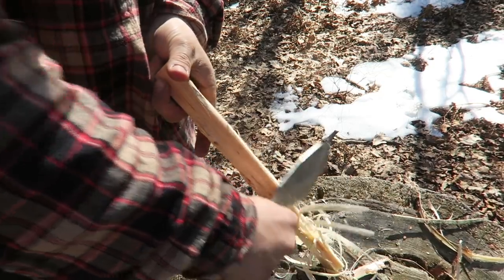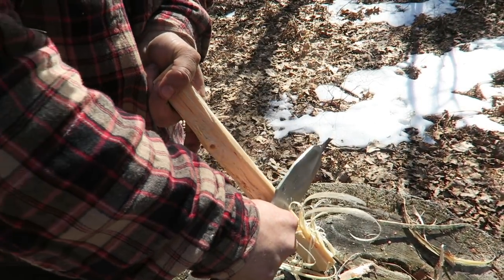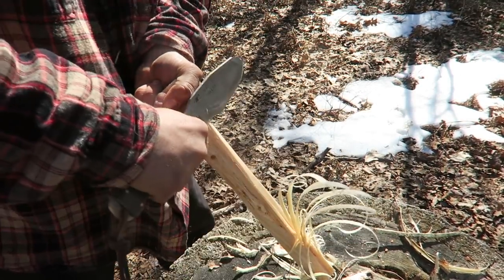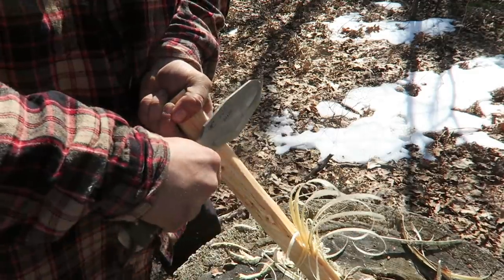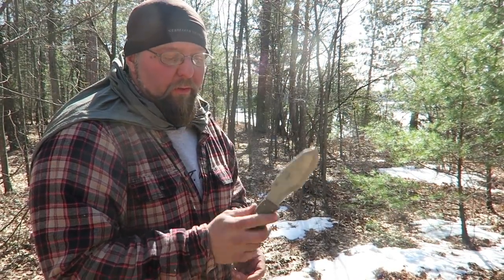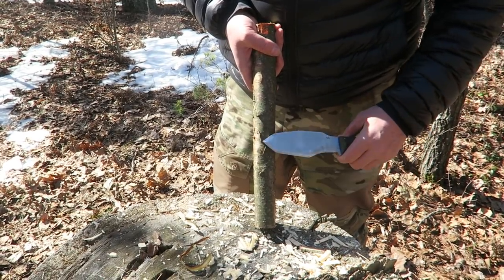Pretty impressed by it. Ben showed me this knife and I was just like, wow — that's quite unusual. I wasn't really sure how it was going to work out, but it is really nice. The handle of the knife — when I first grabbed it I was like, wow, that's really different. It's a little square, but not too bad. It's something I think maybe I would grow into. This is literally the first time I've held the knife, but it's not bad — pretty decent.